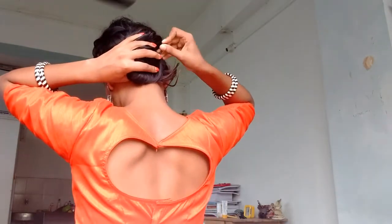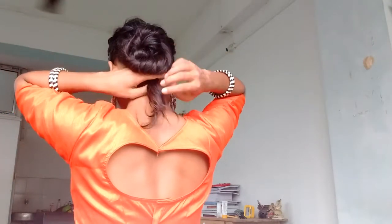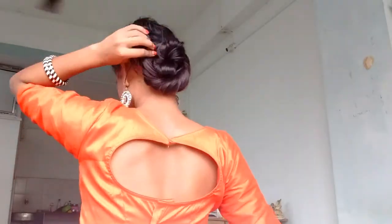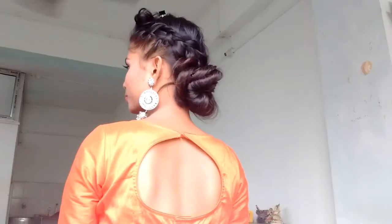Now take your time and clip everything that is sticking out. I thought of leaving my bangs like that, but as my bangs are too long to hang like that, what I did was just wrap the bangs around my bun and clip it.